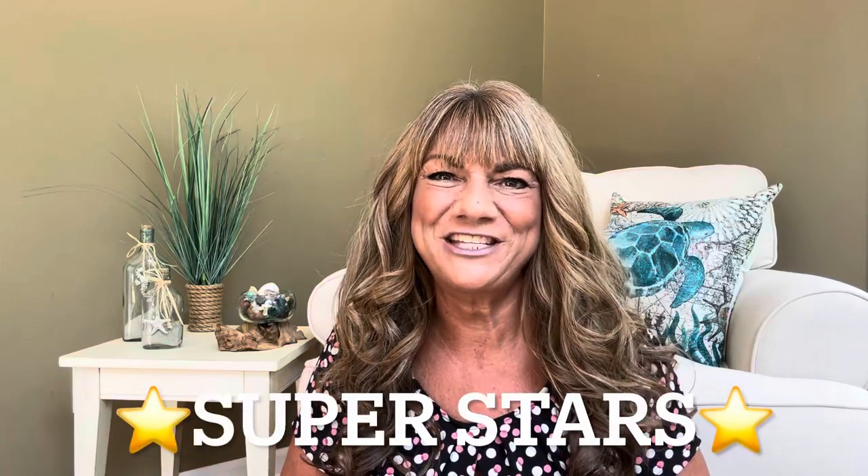Hey superstars! I'm Sue and welcome to my channel Reviews with Sue. If you're a returning subscriber, thank you so much for coming back and supporting our channel. If you're new, you're welcome. I'm Sue and I hope you're considering that subscribe button.